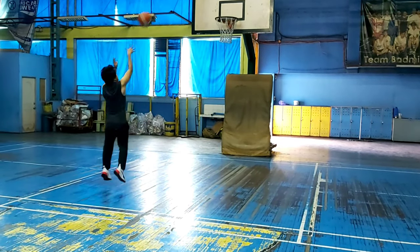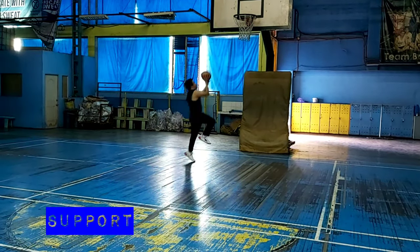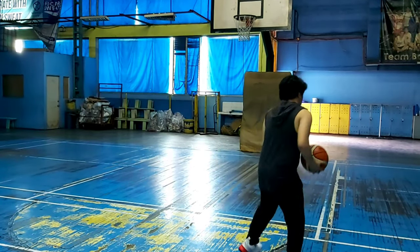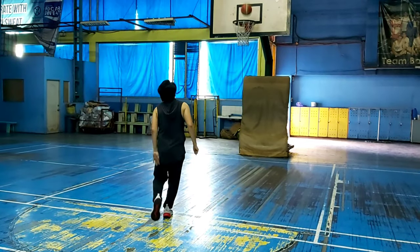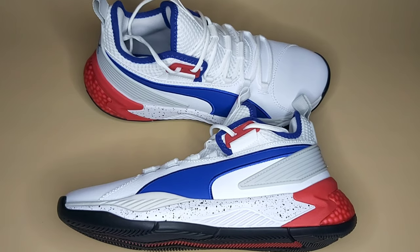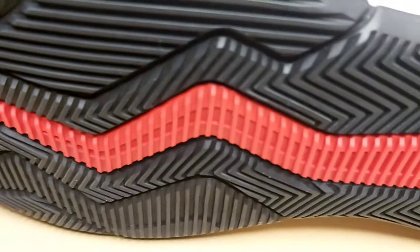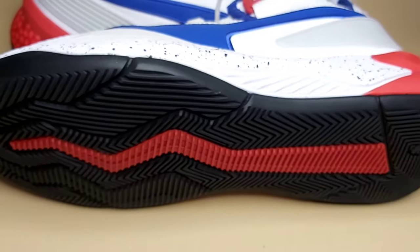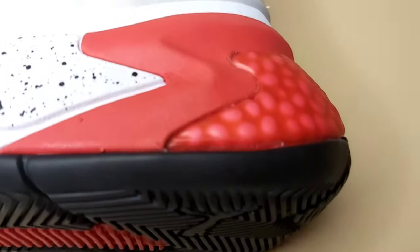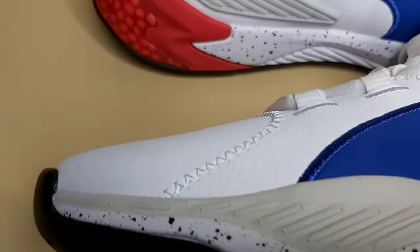Okay, with the synthetic paneling sa sides niya and also the lacing system and heel counters, it gives a very very safe coverage especially sa lateral movement. But this one, I suggest na ito ay para sa big men and wingmen. So hindi ko siya nire-recommend sa mga guards, since ang nakikita kong issue neto is more on the midsole — yung energy return nung midsole nung sapatos na ito.